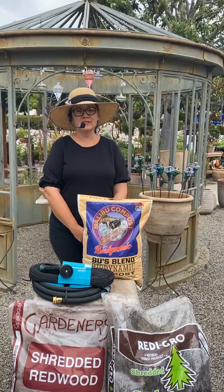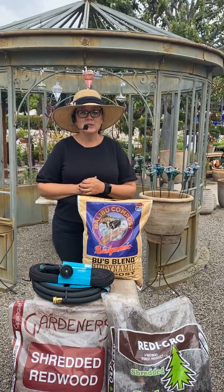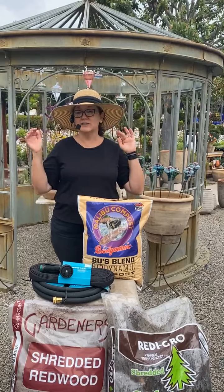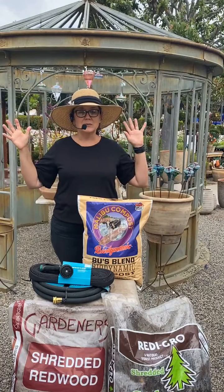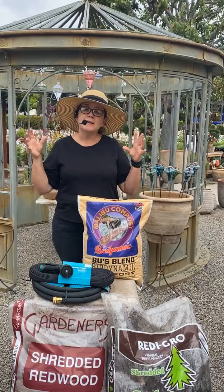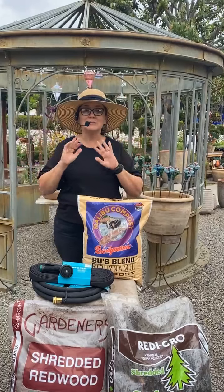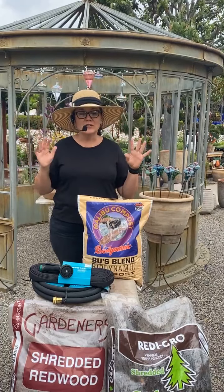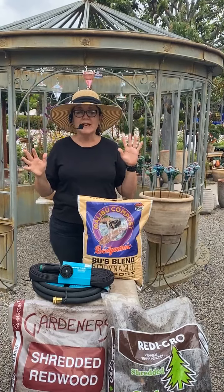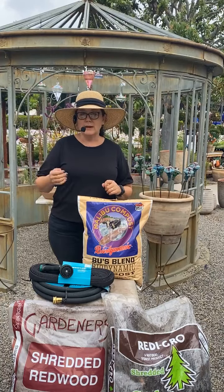Usually you see me on Thursdays talking about the plant of the week. Lately it's been all about hummingbirds because we are in the deep of hummingbird summer right now, which is really awesome. The hummingbird activity here is just crazy. We start bringing in tons of extra hummingbird-friendly plants, we group them all together, and the hummingbirds definitely get the memo. They are busy and active and all over the place right now. Usually I'm talking to you about the plant of the week, which has all been about hummingbird summer.